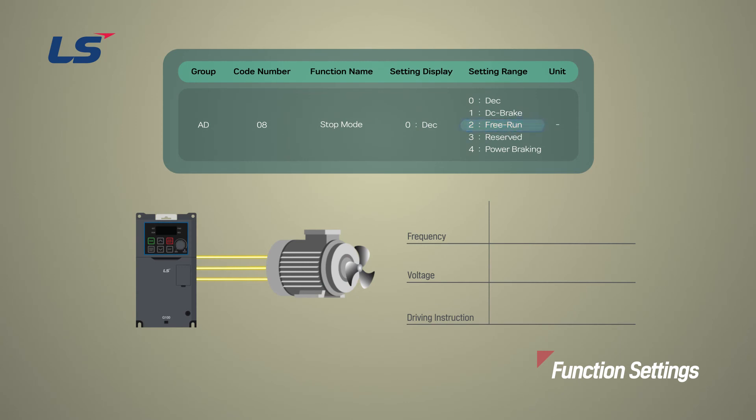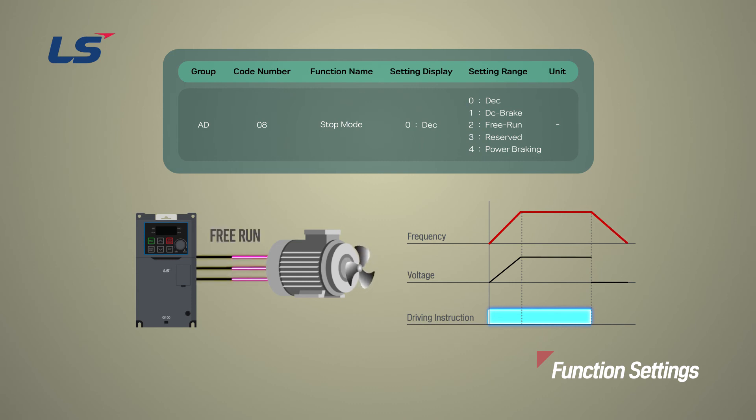The Free Run Stop method is a function that disables the inverter output when the operation command is turned off. Even if the inverter output is cut off, the motor's load inertia may be large enough for the motor to continue spinning and rotate for a long time when operating at high speed. The Free Run Stop function cuts off the inverter output when it stops, and the load stops due to residual inertia. When Free Run Stop is used, the regenerative energy of the motor is blocked from entering the inverter, so an overvoltage trip does not occur.